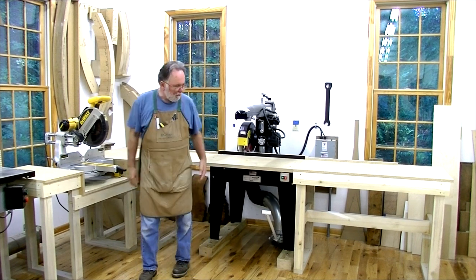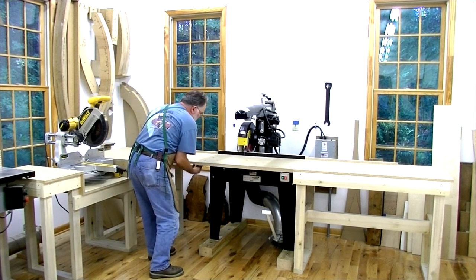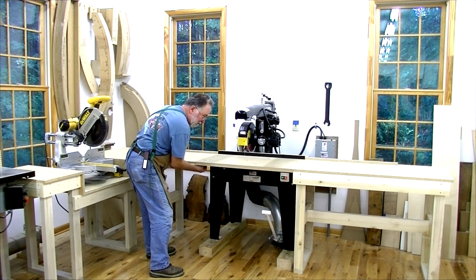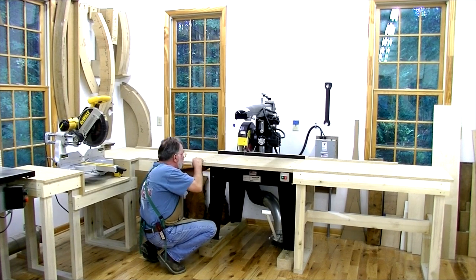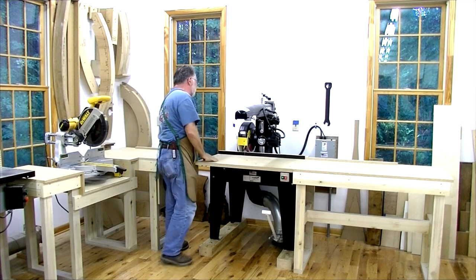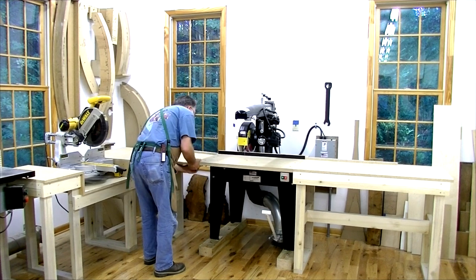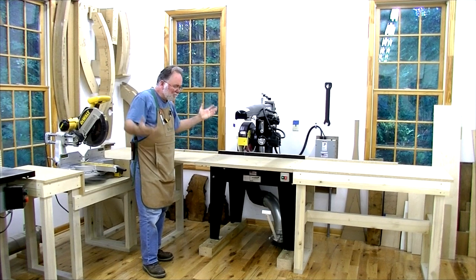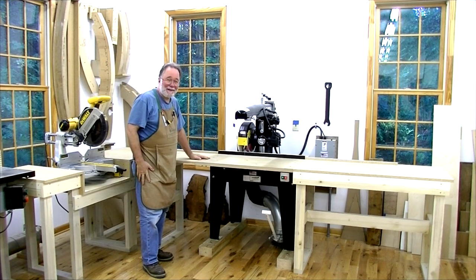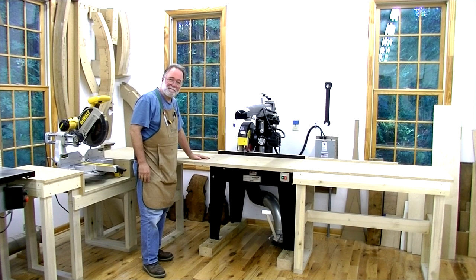I've got a dust collection outlet down there which was for the old edge sander that used to be here. Overall pretty happy. I've got a fence that goes down along the edge. Let me show you the little trapdoor — just reach under here and undo the barrel bolts, drop that down, and get back here to make adjustments pretty easily. Then just put that back in place. I think it'll work good — I'll let you know in the future if I have any problems.